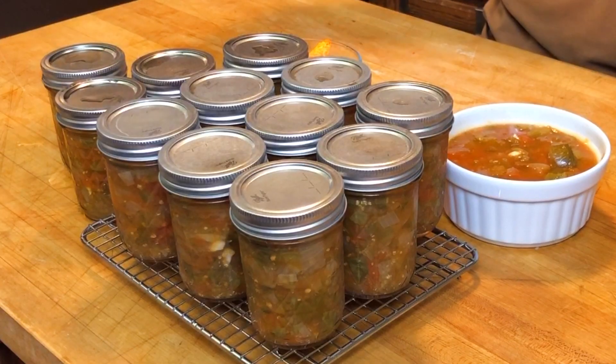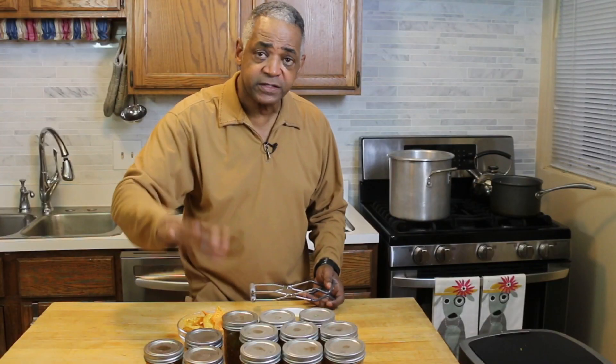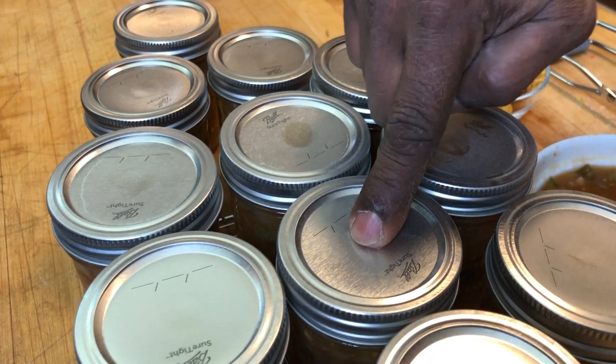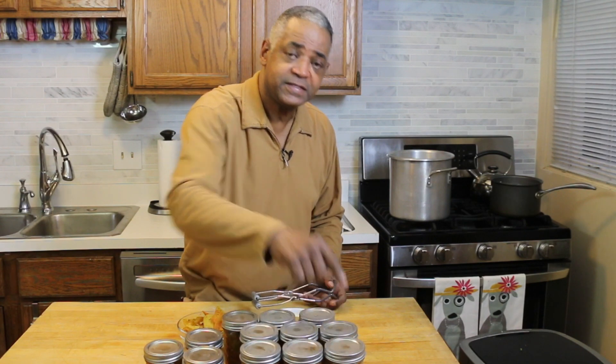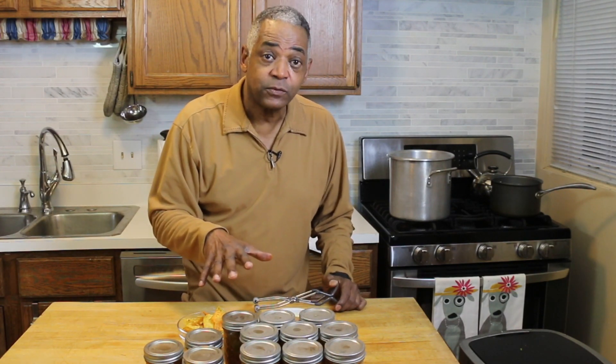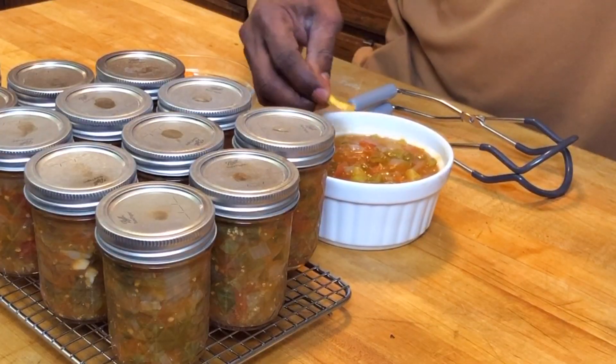And here are all my jars. You may hear a little pop when you're bringing them out of the water — that just means the seal is working, which is a very good thing. You should be able to push on these lids; if they don't move at all, that means they sealed the way they were supposed to. I was able to make 12 of my little 8-ounce jars of salsa, including some for the shelf. Not bad.